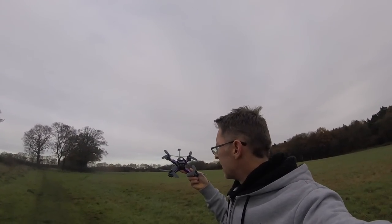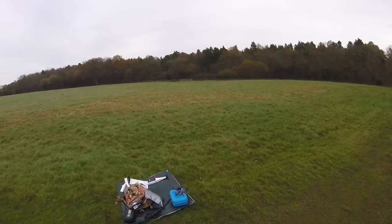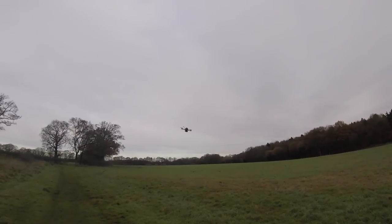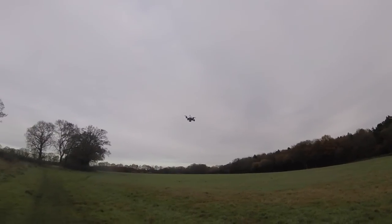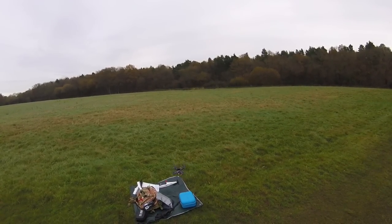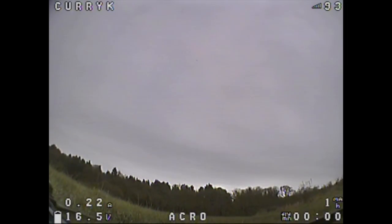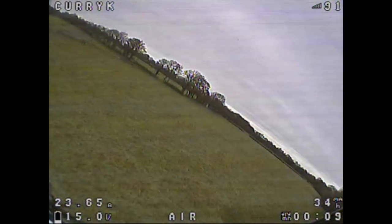Okay, Diatone GT200S at the field — let's test it for its maiden. Just doing a quick line-of-sight hover first because I haven't really spun this up, and then we'll take it out FPV. That's super smooth and nice. The VTX actually records a reasonable audio output so you can check your motor sound, though you do pick up quite a lot of wind noise.